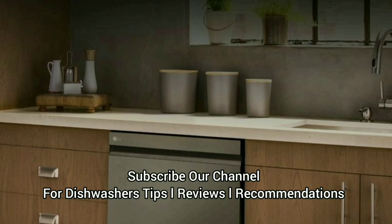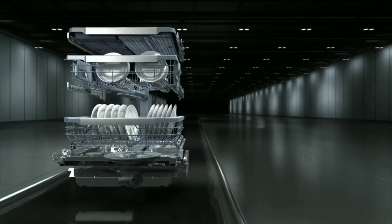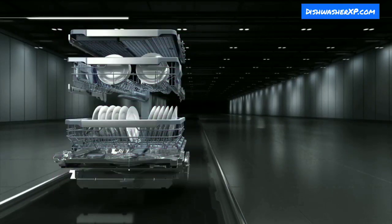Subscribe to our channel for dishwasher-related videos. LG is a multinational electronics company headquartered in Seoul, South Korea.